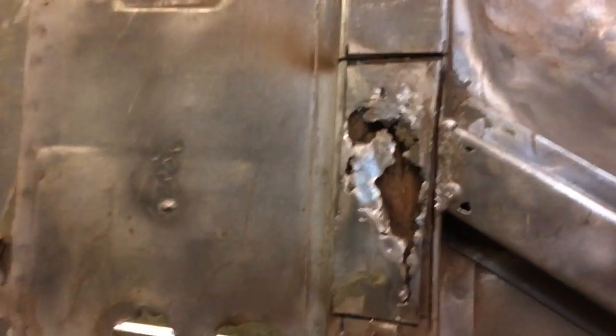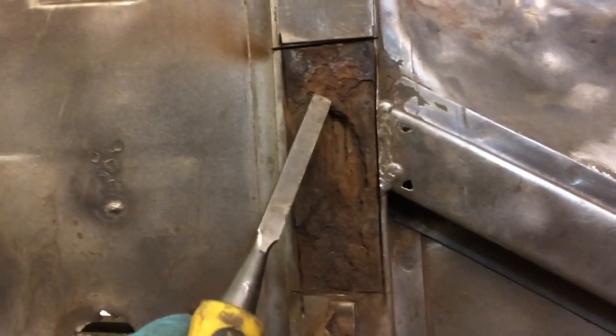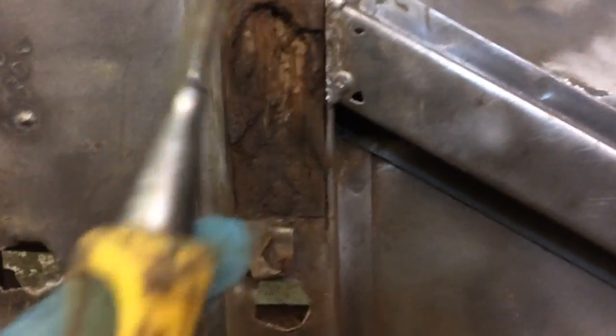The interesting thing about these cars — 1940s WWII jeeps — is I'm replacing this piece. You see, I've cut this piece to put there. They used to put wood inside the frames. You can see that's wood right there.